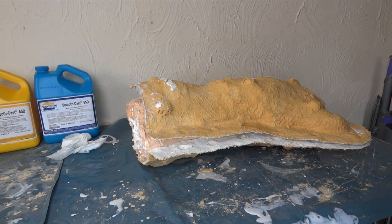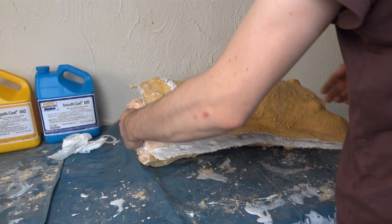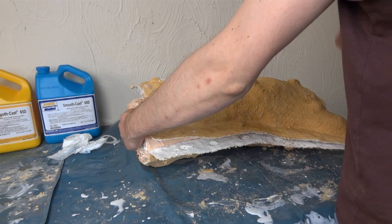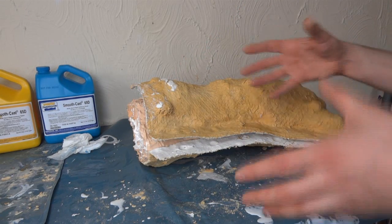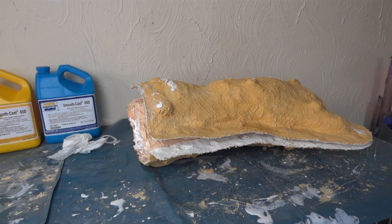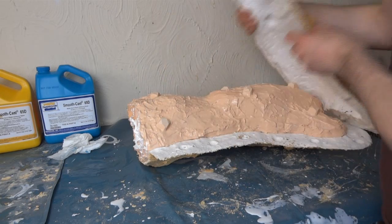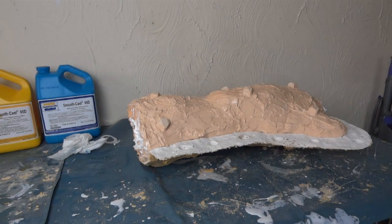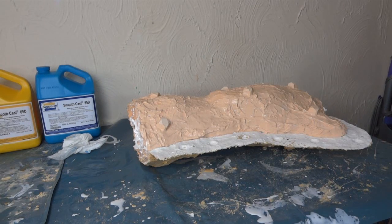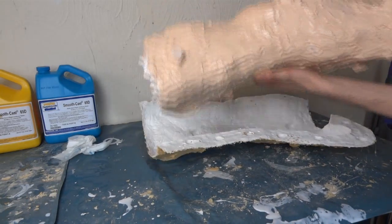So it's about an hour later and I can feel that the resin is cool, which means it's cured. I've had problems in the past demoulding too soon when it's still warm and then the piece warps because it's not cured properly, so if you've got the time it's best to leave it for as long as you can. I've already removed the bolts and should be able to just pull off the rigid mother mould. Yeah, there we go — easy enough.